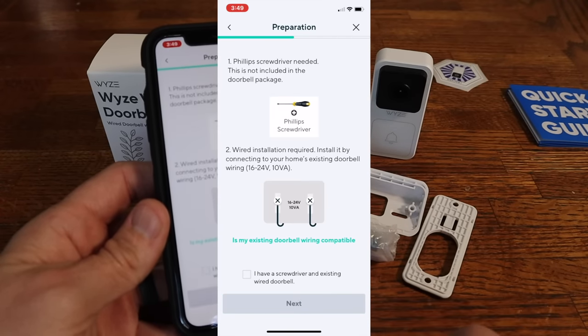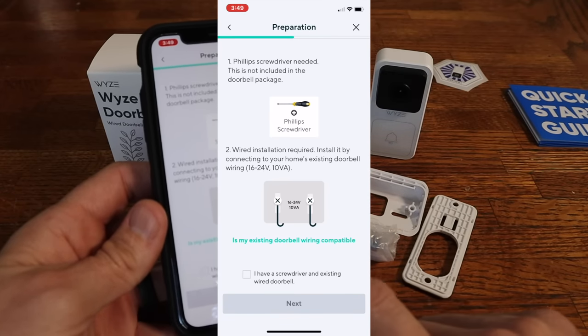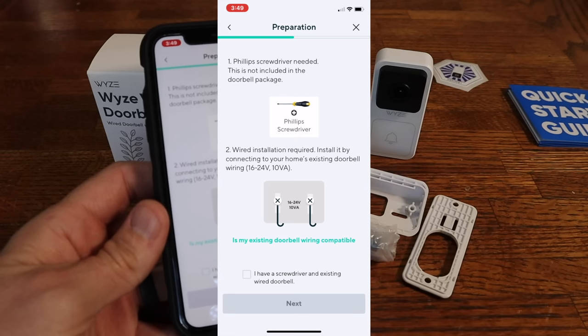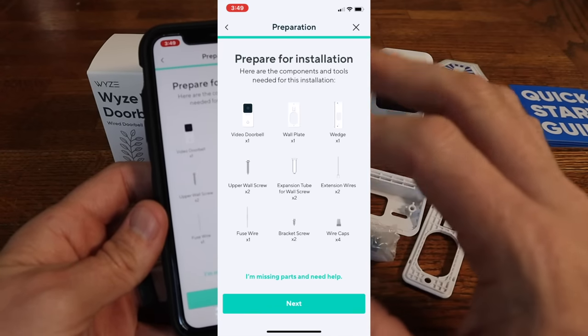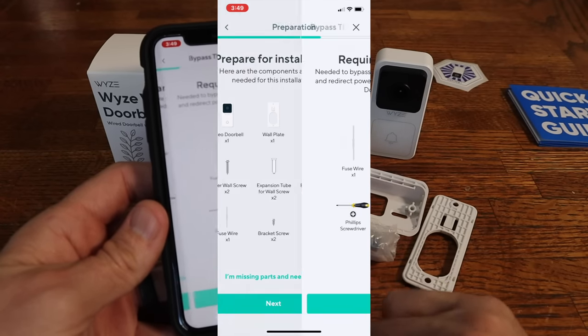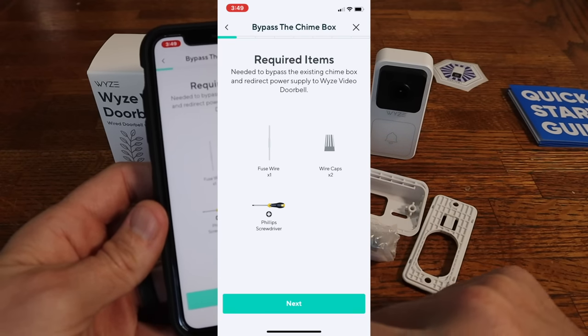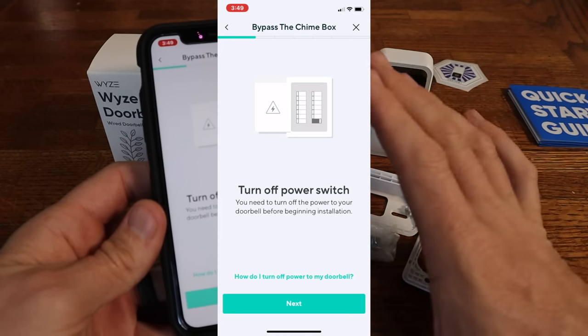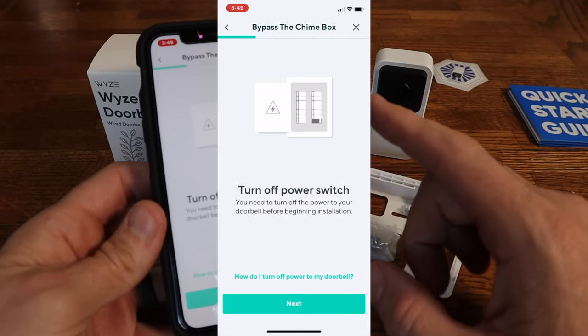The first thing we're going to do is get everything ready. We'll check and make sure our wiring is compatible for a doorbell, get a screwdriver, and click next. The app goes over all the stuff you're going to need — just make sure you've got all of it. Now we get to the actual install. The first step is to turn off the power to your doorbell.